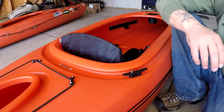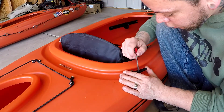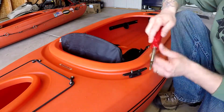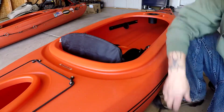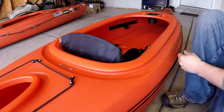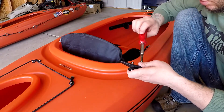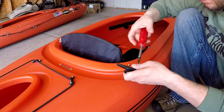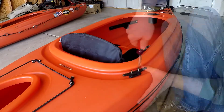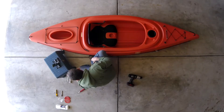Once you've got it kind of lined up, make your second mark. Take it up and drill your second hole. Do the same thing with the other screw. Okay, that's nice and tight.